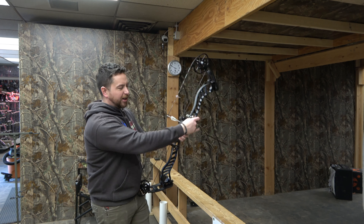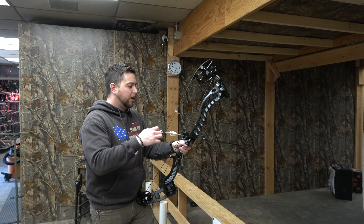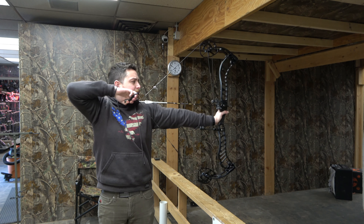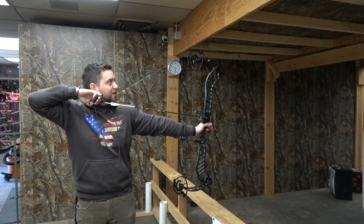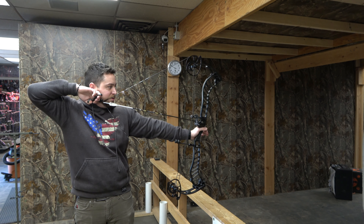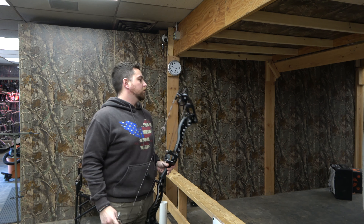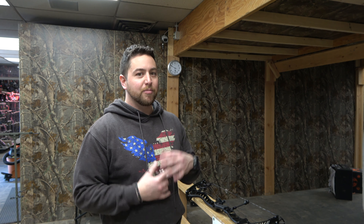It's quiet too. I mean, I got the target really close here, so you're hearing a lot of smack and the wood walls echo a little bit, but it is quiet — just like no vibration. It's pretty smooth, but just a little too spongy back there for me. I'd compare it to, if any of you guys have shot the Mathews Phase 4, it's very comparable to the minimal vibration in the bow.